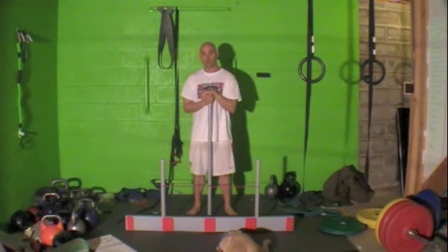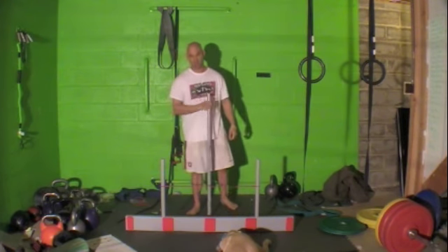But this is the Hurdle Step FMS Test. Thank you for watching. I'll see you on the next video.